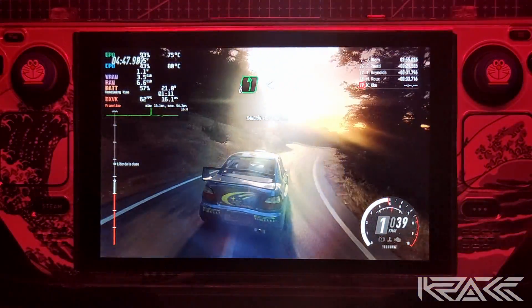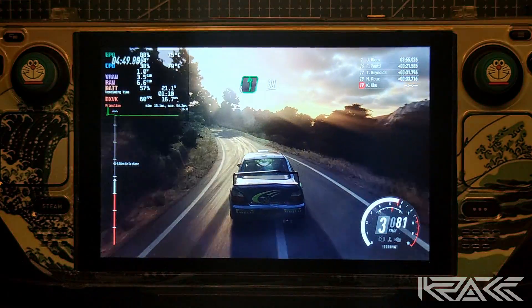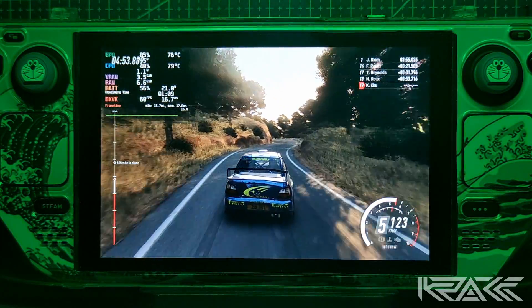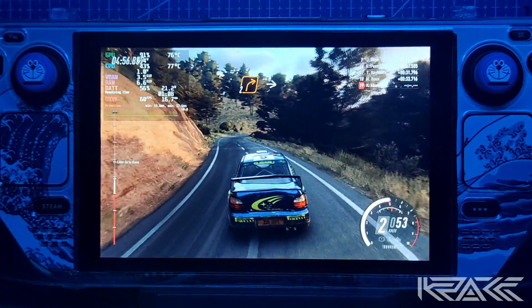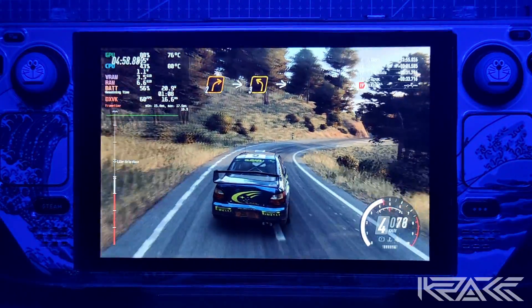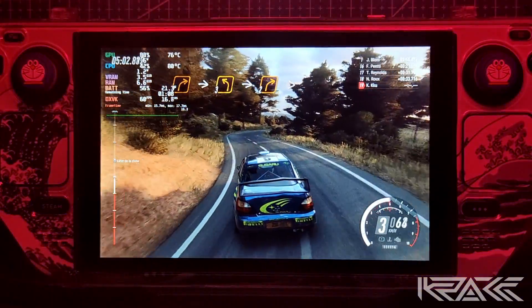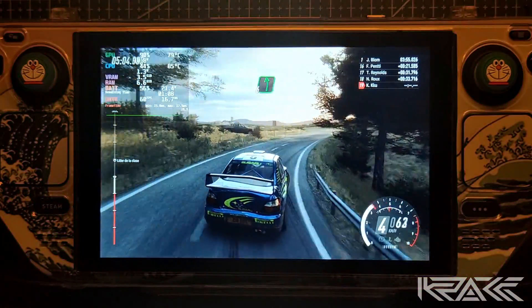Para izquierda 6, se abre. Para izquierda 6, se abre. Izquierda 3, larga. Y derecha 2, se cierra. Para izquierda 6, larga. 300.